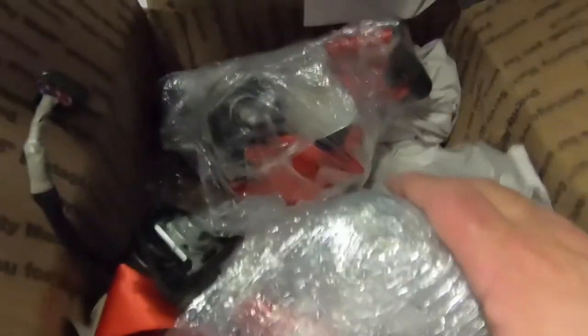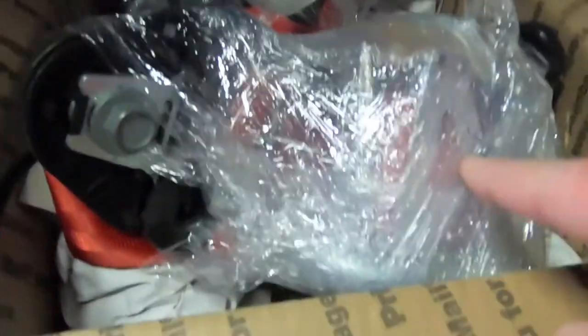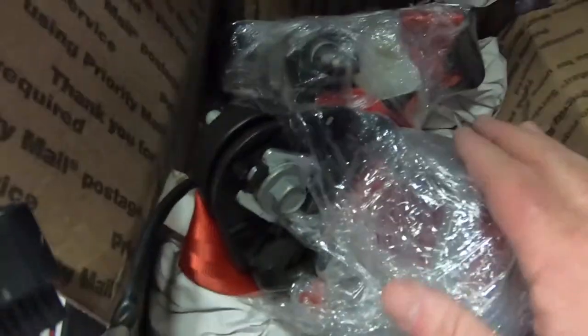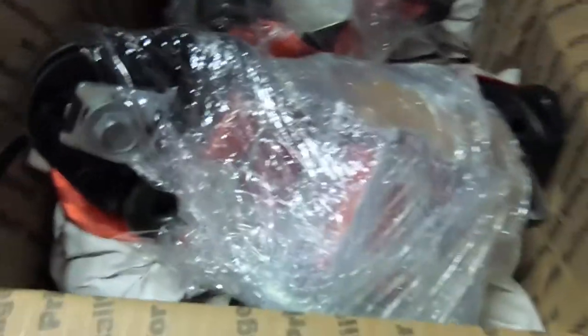I got my seatbelt back from Safety Restore and I did the Ferrari red seatbelts - you can see them here. I'm going to go put them in the car now. I'm not going to show you how to put them in since it's just the reverse of taking them out. There's a 13 millimeter bolt that goes up top, a T50 Torx bolt on the bottom, and one T50 that goes into the airbag module. This is the passenger side and this is the driver's side.